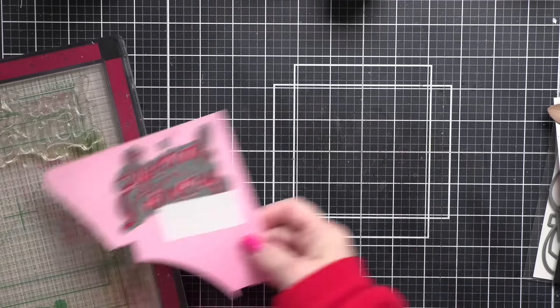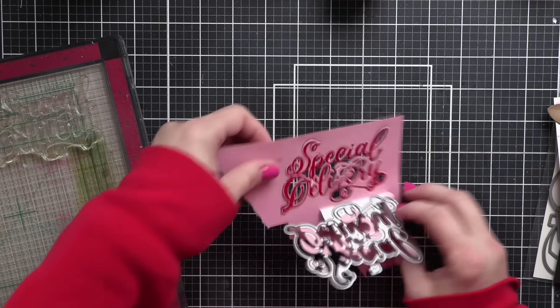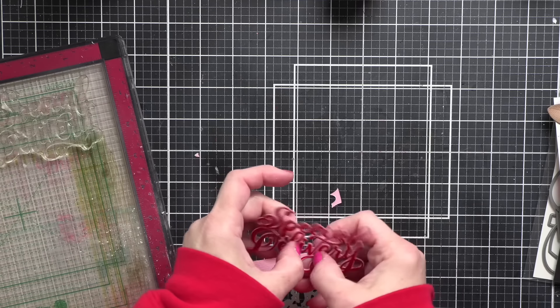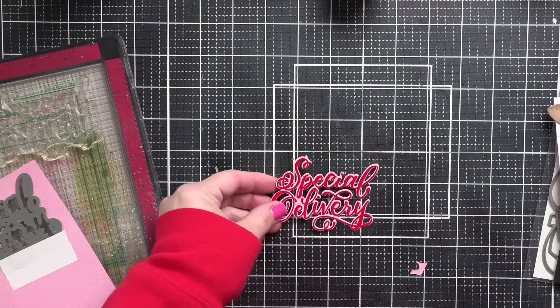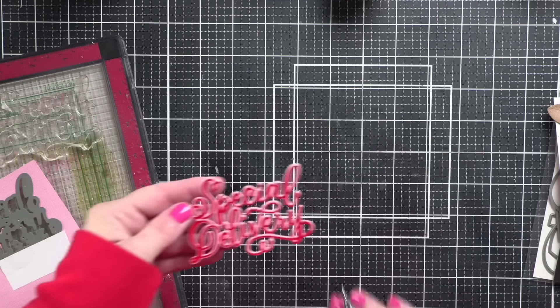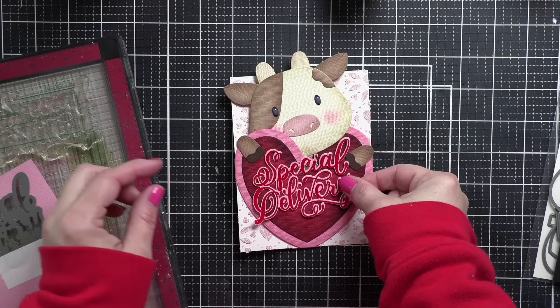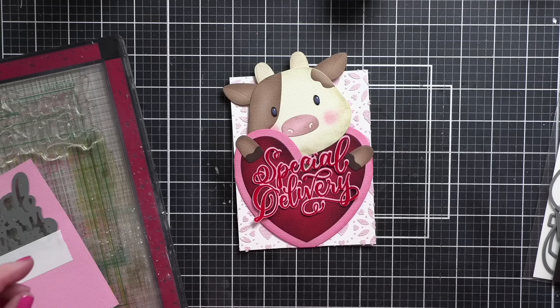I just love how detailed this die cuts the greeting — it looks amazing. I love that there are no big blotches of pink behind it. I think it's going to be perfect right over the top of the red heart on my card. Oh my goodness, look how beautiful that looks — that is just the icing on the cake for this card.